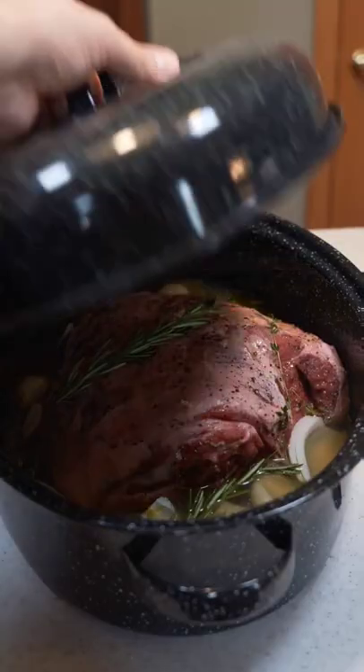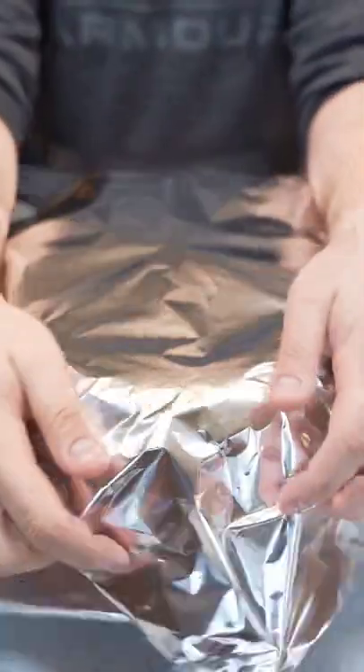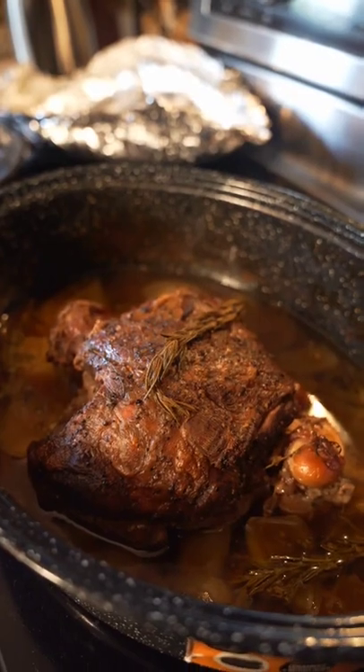Now we're gonna roast this at 325 for about four hours, but first we need to cover it in foil, then toss it in. After that, flip and roast for 30 more minutes uncovered.